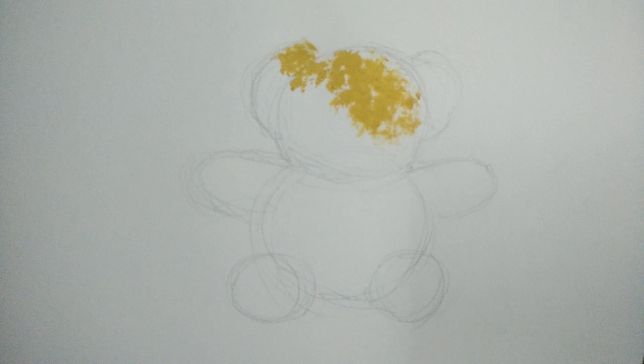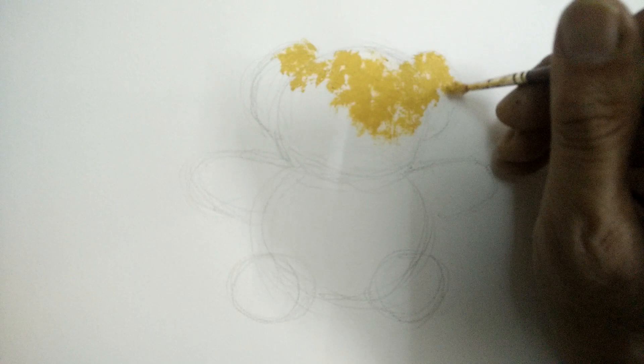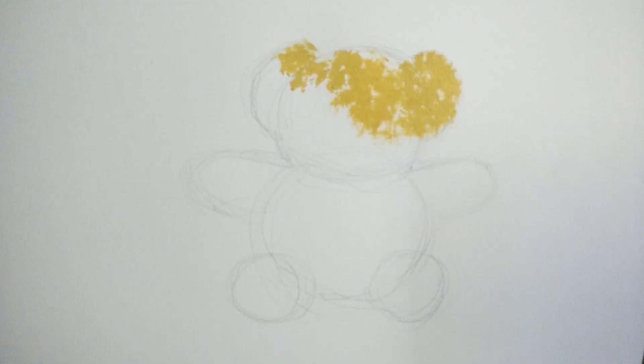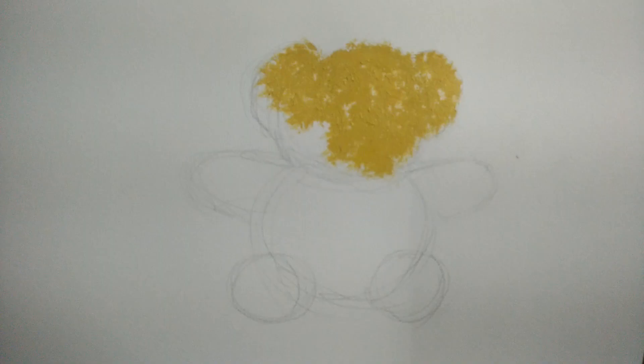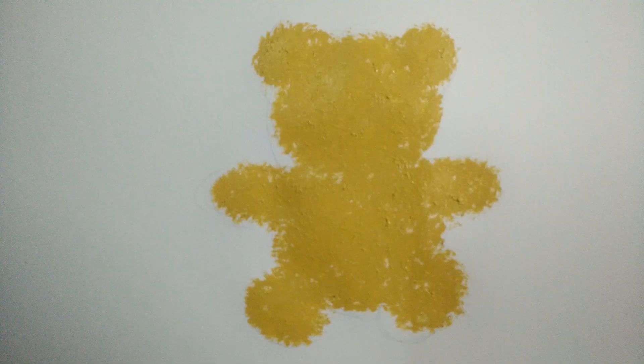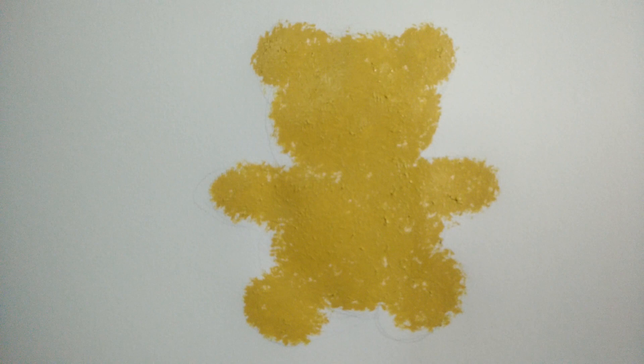By beating this brush vertically, you instantly produce the feel of fake fur. Once again, no water should be used — the color right out of the tube should be loaded onto the cut brush tip, and the very tip must be used to deposit the color by beating the brush perpendicular. Continue doing this till you completely fill up the outline of the teddy bear.